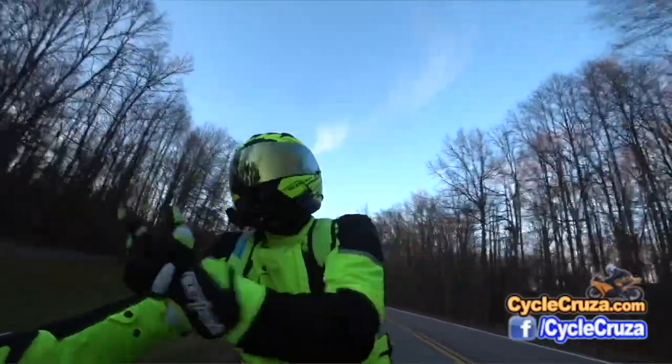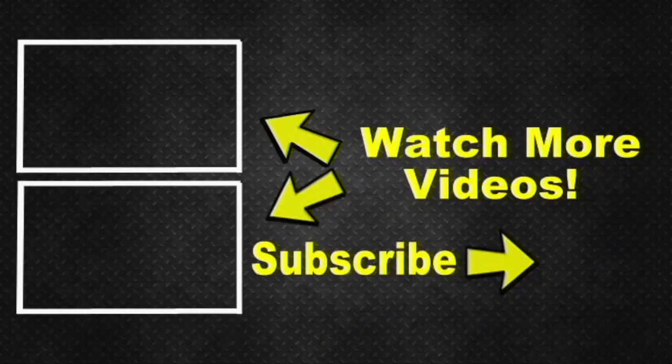As a courtesy, I included two video playlists — one for new riders, which are all the videos I've done over the years that I feel are helpful for new riders — and also my popular videos playlist. Hit the subscribe button. I appreciate it. Take care.